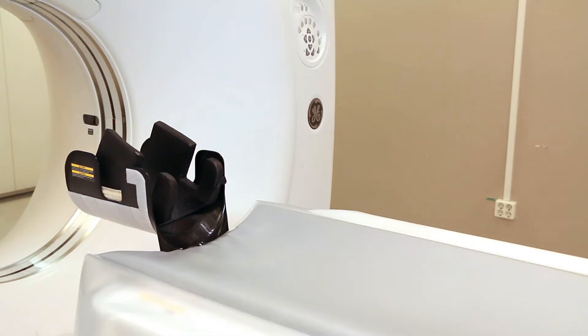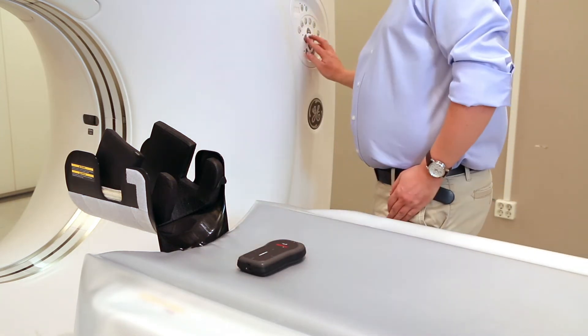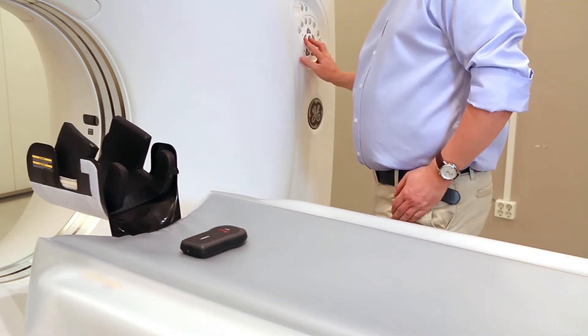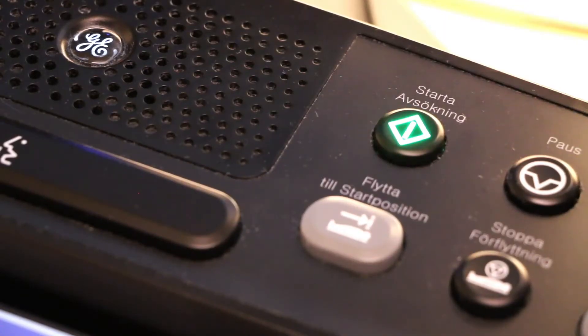Hi, I'm going to show you a tip on how to measure kilovolt on a CT machine using your black piranha. One way to measure kilovolt on a CT machine is to place the piranha on the table, go into service mode, turn off the table speed, and then make an exposure.